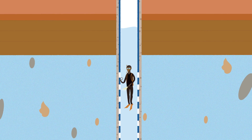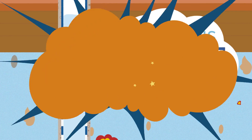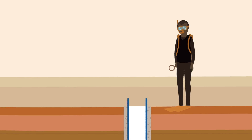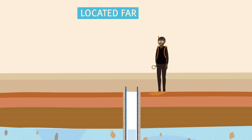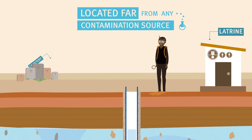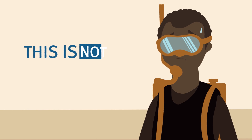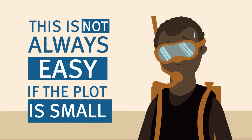So what is a good borehole design? First of all, it needs to be located far enough away from any contamination source, like a latrine, a cemetery, or a waste dump. This is not always easy if the plot is small.